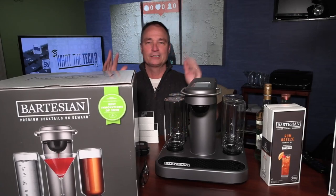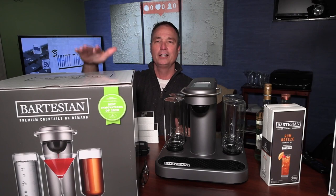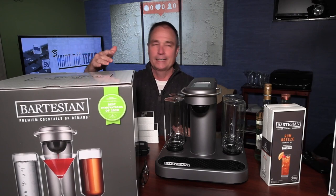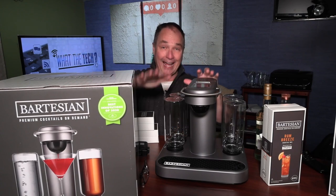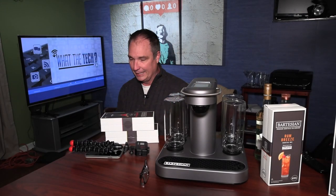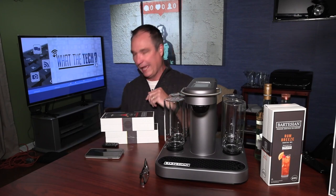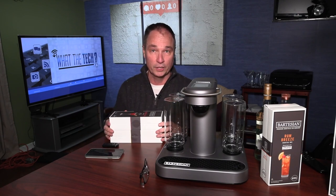Hey everybody, Jamie Tucker here with What the Tech, trying out the Bartesian Premium Cocktails on Demand. This is basically a cocktail making robot for your home, and we're going to take a look at how this works. You've probably seen another company has something very similar to this, and we'll talk a little bit about the difference between this and the other cocktail maker. It's called Drinkworks.